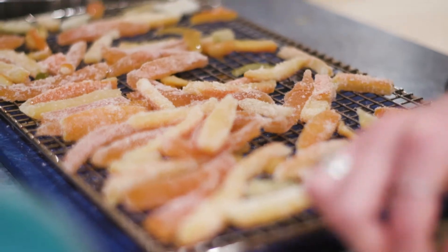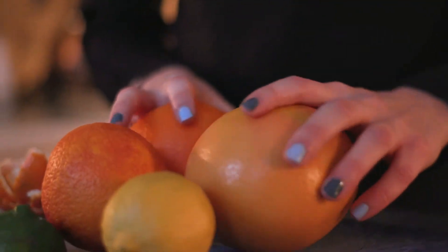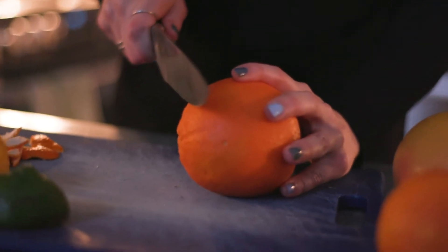Hi everybody, today we're going to be doing candied orange peels, which is a great way to use up any citrus rinds that you have. I brought grapefruits as well as oranges, lemon, and limes, and I also have a few clementine rinds. This is a really great dessert — you can dip it in chocolate, chop it up and put it in bread, and the syrup at the end is great for cocktails.